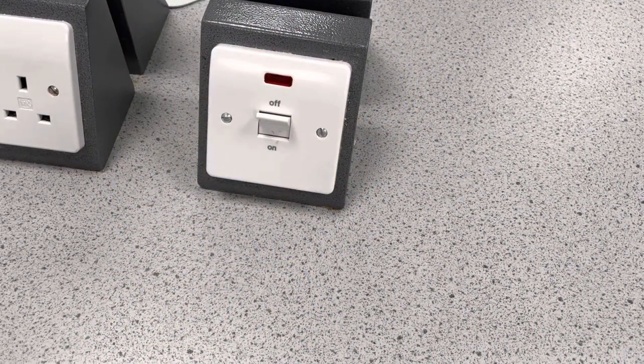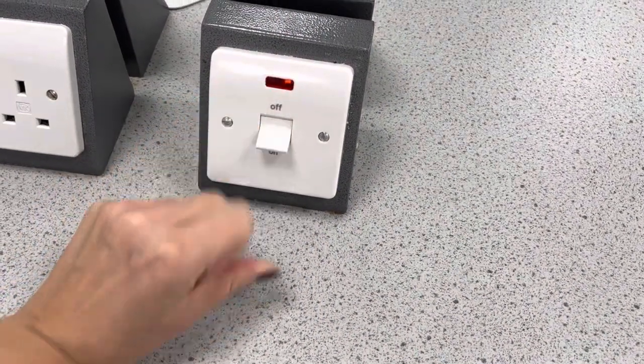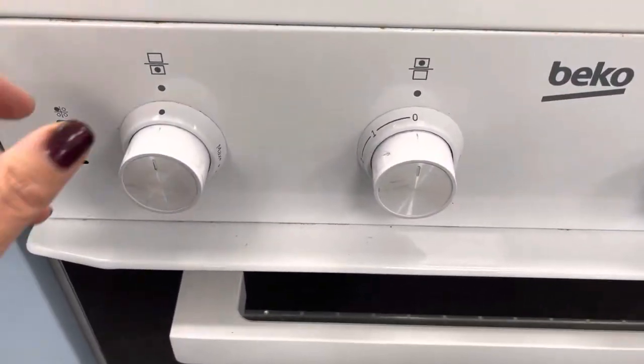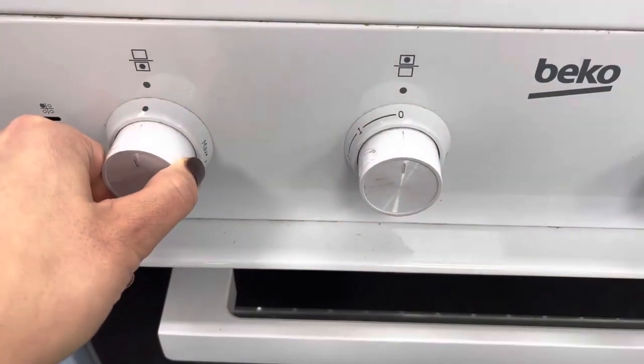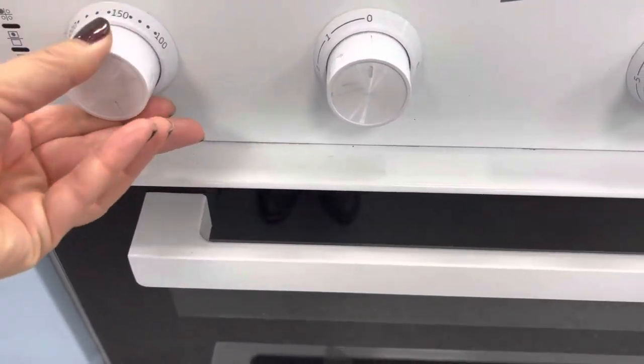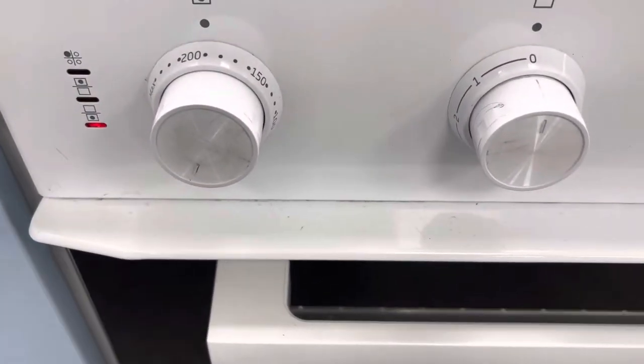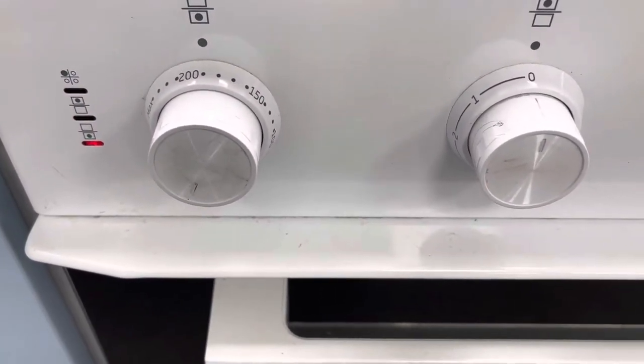To turn on the oven for our Eve's pudding we're going to first of all switch it on at the wall, and then we're going to turn on the main oven to 180 degrees centigrade. It's important to preheat the oven to make sure it has an even temperature throughout.